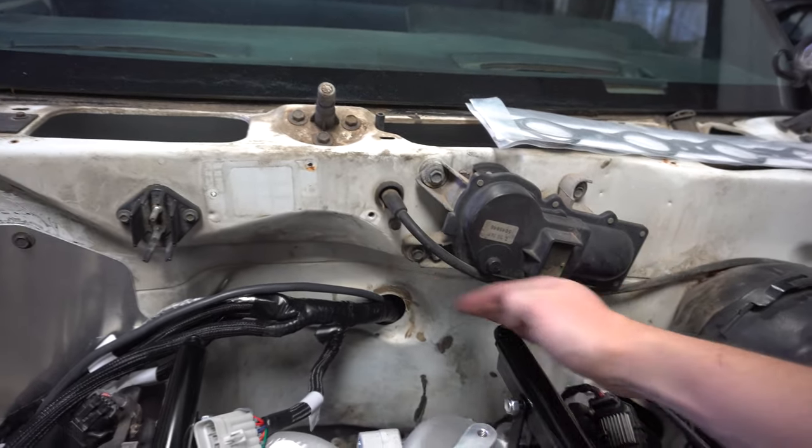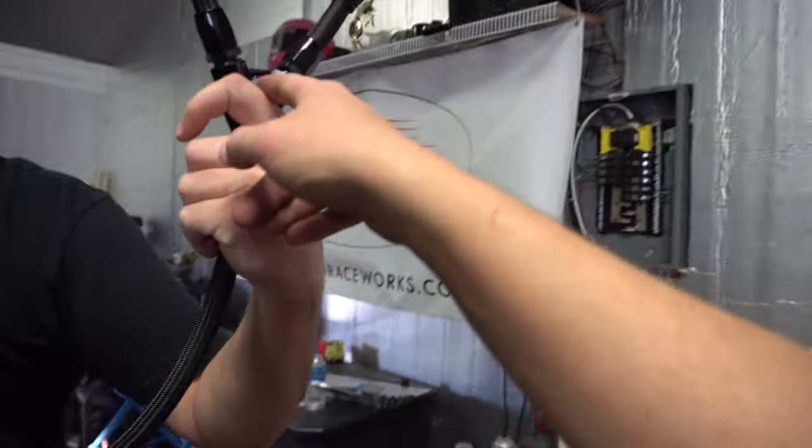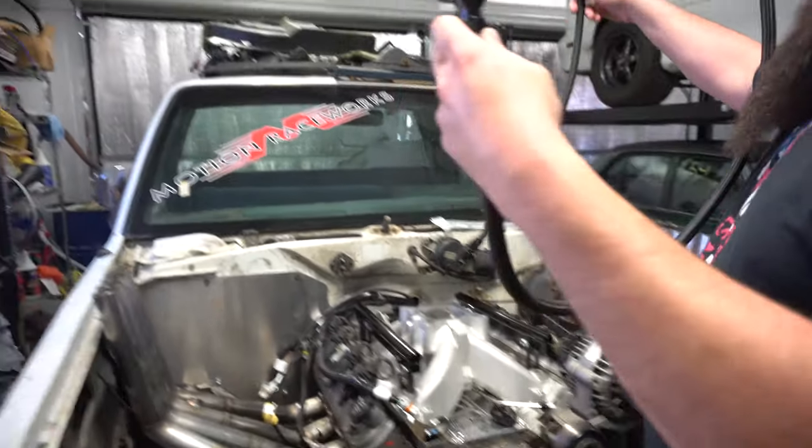Once that's assembled, you can unhook the engine from just these two fittings and they'd hang up against the firewall. So in all reality, having to mess with this Y fitting shouldn't need to be done very often. We're going to go ahead and feed it back, tie it up to the frame rail, and then at least the feed line will be all done.